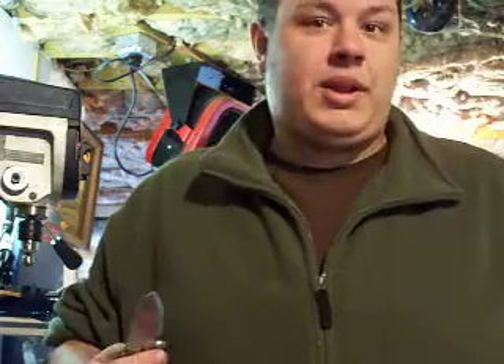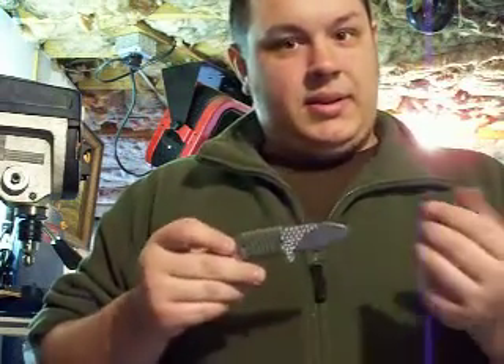Hey guys, how you doing? This is my next entry into my knife journal. I am in front of the camera today, which is funny because I'm usually behind the camera — not only because I like to look in the viewfinder to make sure everything is in frame, but also because I'm a little camera shy. But why not? It's easier in this case to show you like this. Anyway, this is the knife at the next stage.